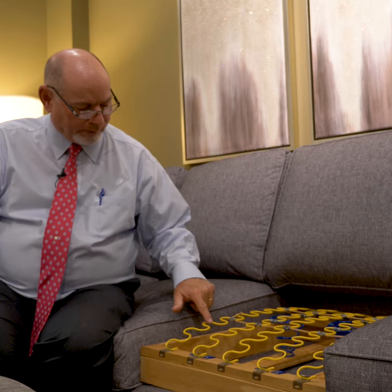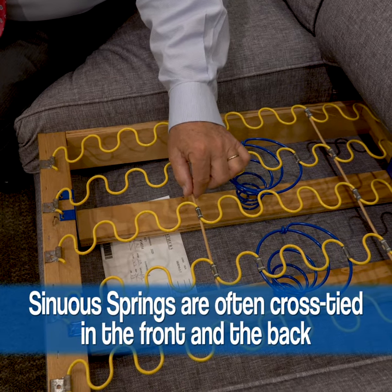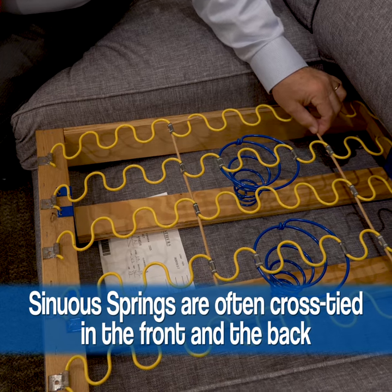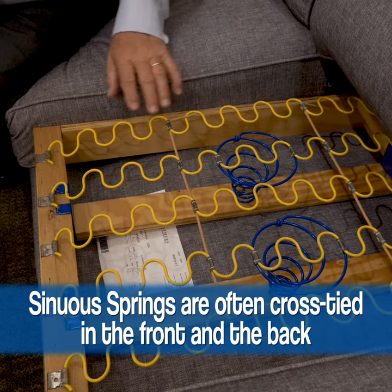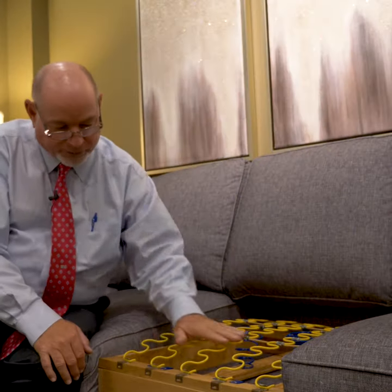Here's a good example of a no-sag spring. You can tell by the turns in the wire. Notice how they're cross-tied — they're clipped onto each spring and cross-tied twice, front and back. Also notice there are five springs underneath this sofa, which is a sign of good quality construction.